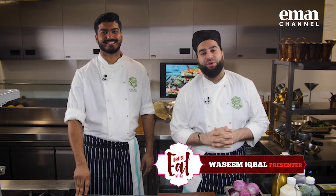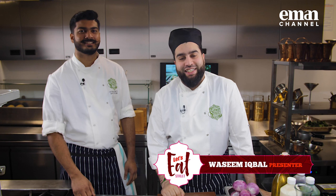As-salamu alaykum wa rahmatullahi wa barakatuh. Hello and welcome back to the kitchen for another episode of Let's Eat Street. My name is Waz. This is Chef Nitesh who again today is going to be taking us through how to make some delicious dishes. Let's not waste any more time.